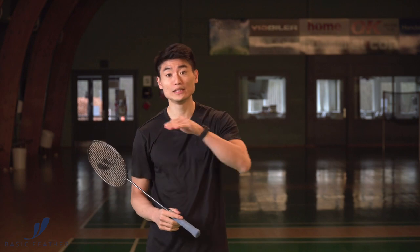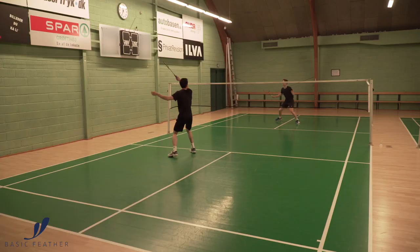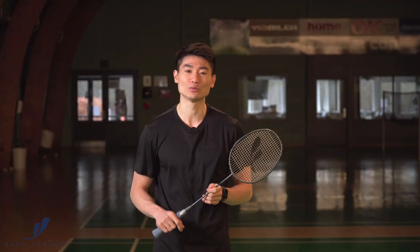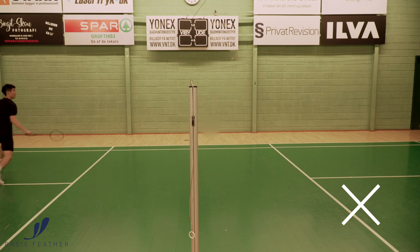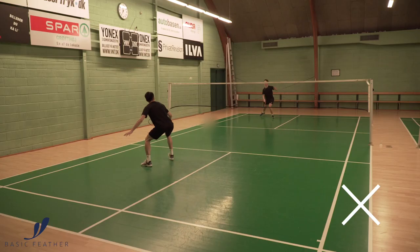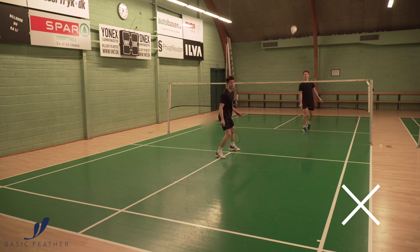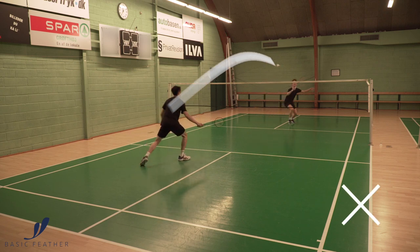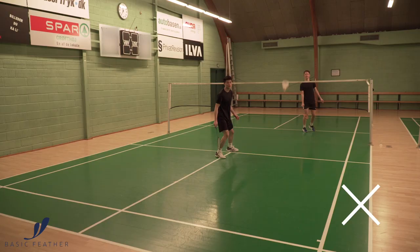So if you want to play this shot, you really need your cross-court shot to go downwards once you play it. Otherwise you can get into trouble, and of course that's not something we want. In the example we see here, we actually see me doing the cross-court shot as we don't want to do it. The shuttle goes a bit up and that means Simon here is able to play the entire court and I'm actually getting into a lot of trouble.